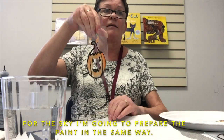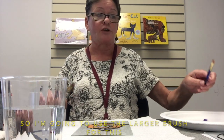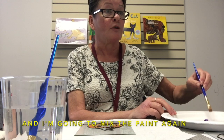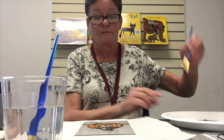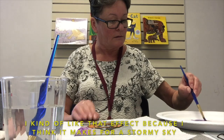For the sky I'm going to prepare the paint in the same way. I'm going to do a purple sky and green-brown for the ground. I'm going to use the larger brush for this, so I'll put the smaller one in the water to get clean. Now with the larger brush you'll notice it can get a little bit streaky. I kind of like that effect because I think it makes for a stormy sky.